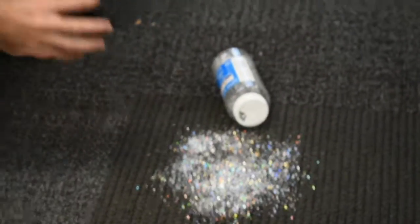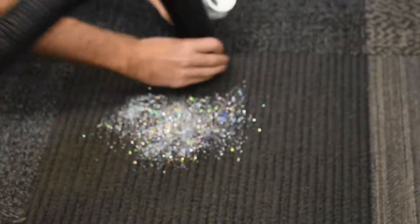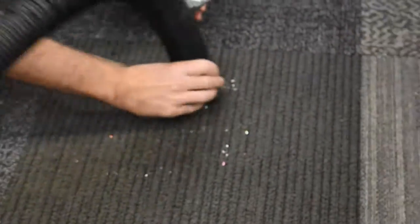Did you spill glitter, otherwise known as the herpes of the craft world? Have no fear, that glitter will be gone.